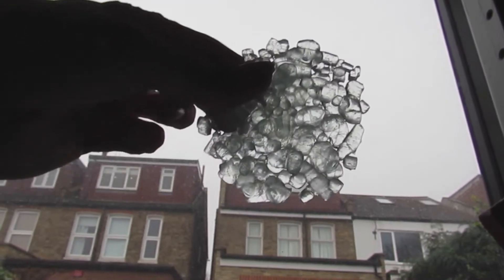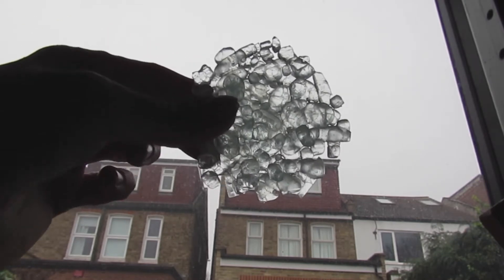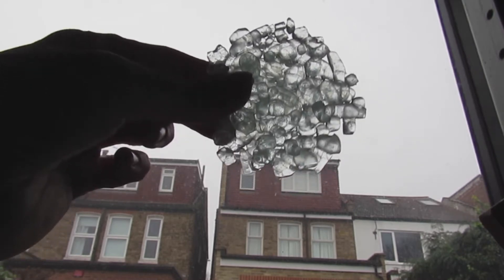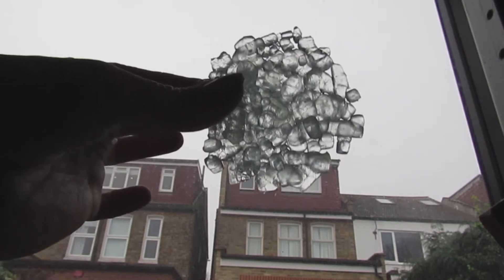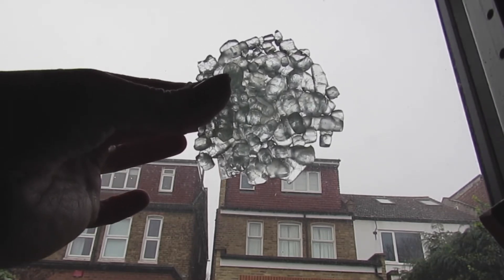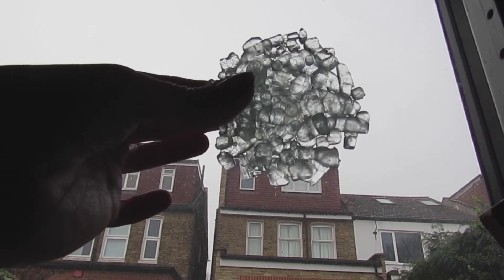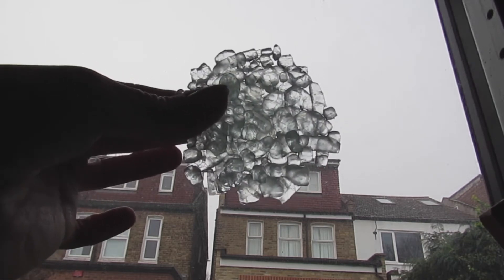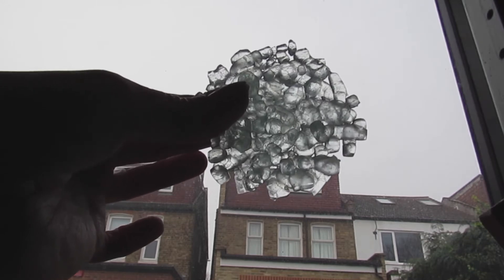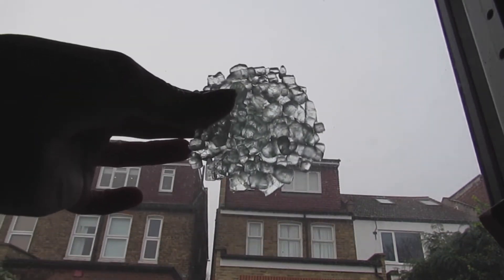I found some glass that was a bit thicker and it doesn't have that green tinge to it, which might be because the other glass was from a car. I fired this and it's very pretty — I had to take it up to 805 degrees because the glass pieces were thicker, so I'll put the details down below. To hang them up, I get nylon fishing wire and just pass it through one of the little natural holes.